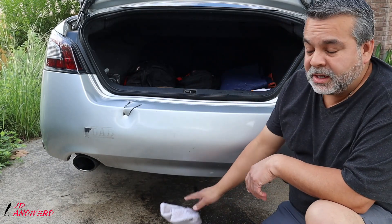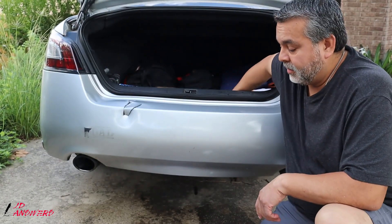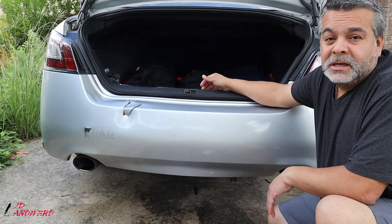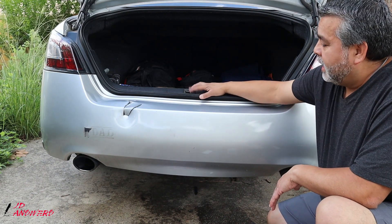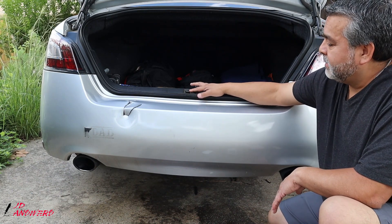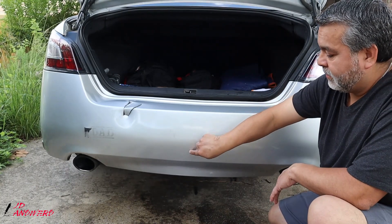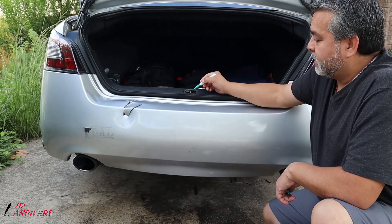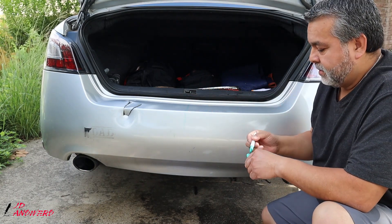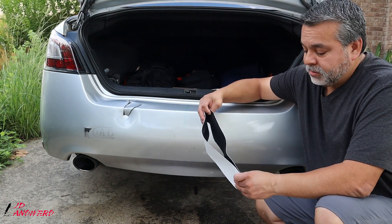While that's drying, we need to figure out the center of this area. You want to use some type of marking that will erase, like a dry erase marker or a pencil. I'm going to use the locking mechanism of the car as my center point. I've got my dry erase marker — starting from the center point, I'm going to make my marking right there.